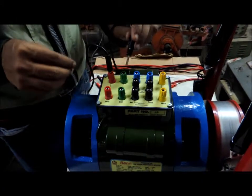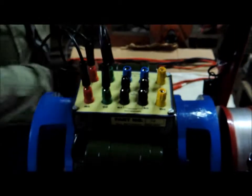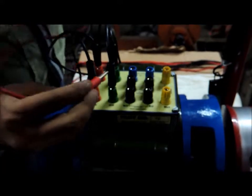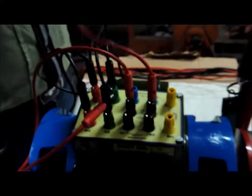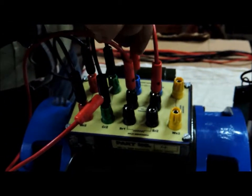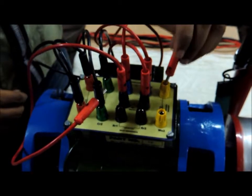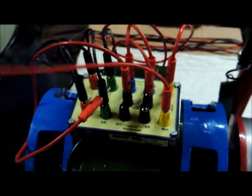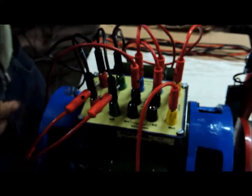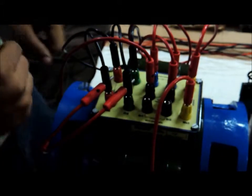We begin by connecting the running winding in parallel with the running capacitor. We then connect the centrifugal switch in series. From the centrifugal switch we then connect the starting capacitor and starting winding both in series. Therefore the series combination of the centrifugal switch, starting capacitor, and starting winding is in parallel with the running winding and running capacitor.